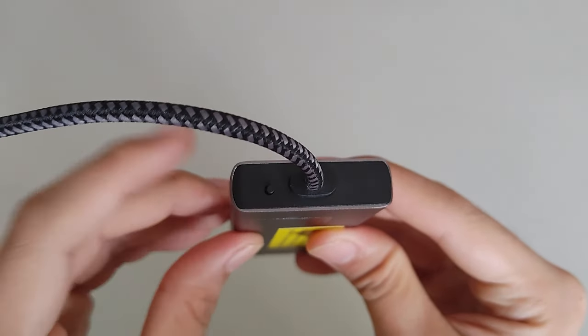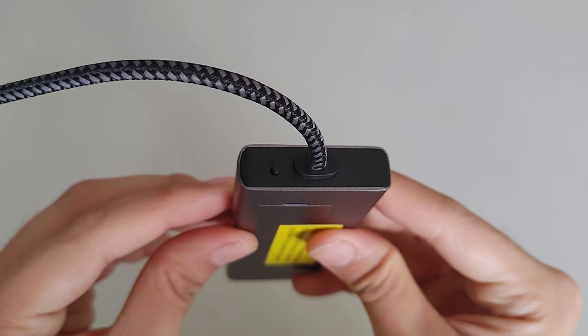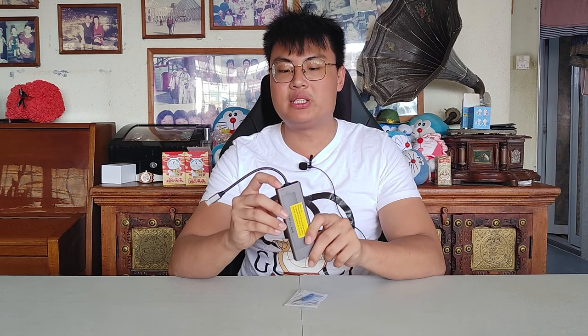You can use all the ports while the SSD is installed. There's also a button at the front to manually turn the SSD on or off. If you just want to use this as a dock, turn off the SSD and plugging in won't read the M.2 at all — it'll just function as a port hub. If you want to use the external SSD as well, press the button to turn it on and you can start reading and writing files to it.